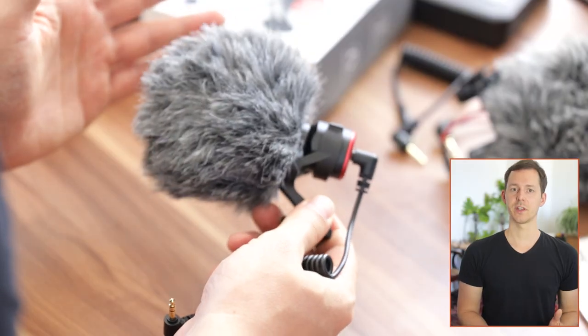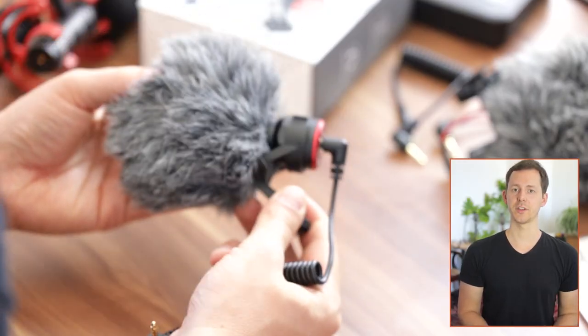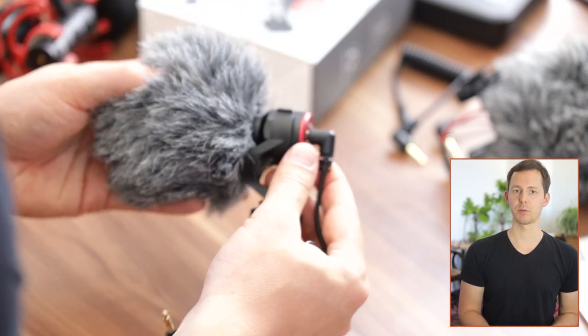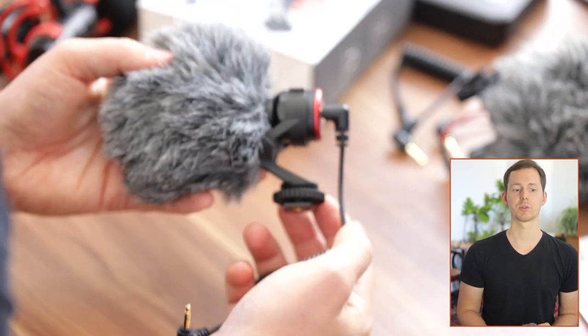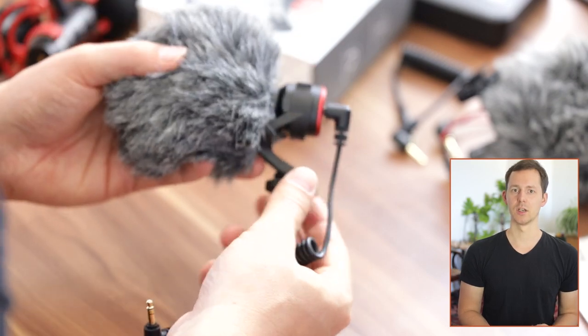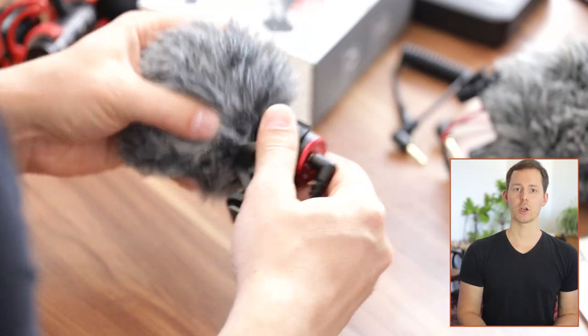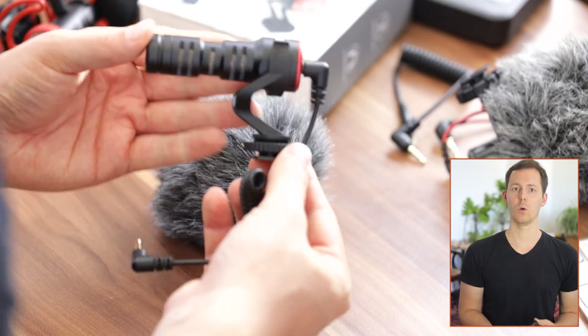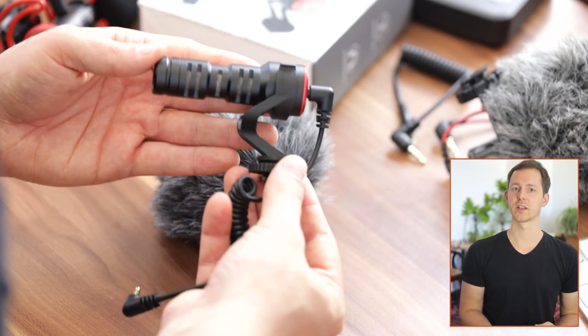In that realm, there are tons of different microphones — you have lavalier microphones, wireless microphones, on-camera microphones, big microphones and small microphones. But today in this video, I'm going to specifically talk about this kind of microphone, which runs on plug-in power provided by your camera with no battery needed. It is a simple, shock-mounted, on-camera microphone that can even be used with a smartphone, mirrorless camera, or DSLR.